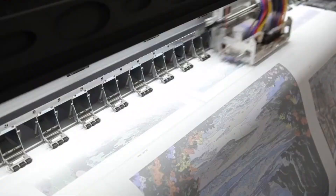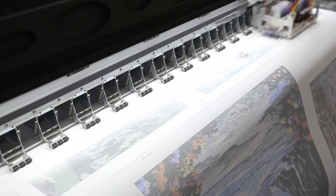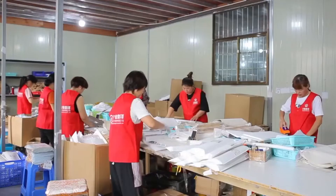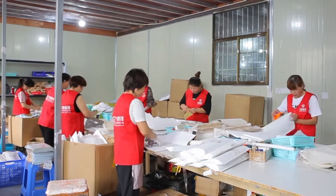Our paint by number printers are one of the best quality printers in the market. We take care of seamless cutting and packing of your product.